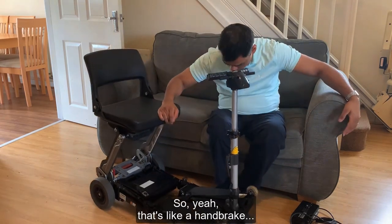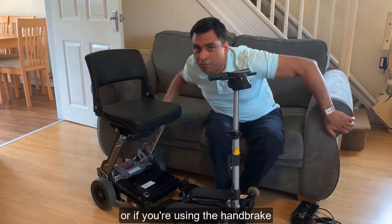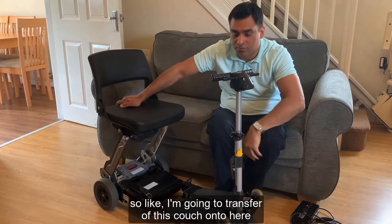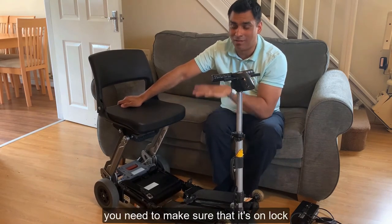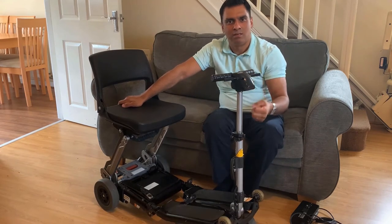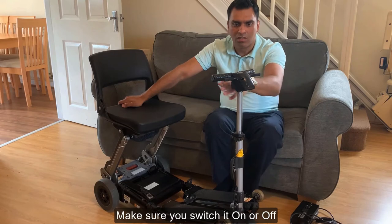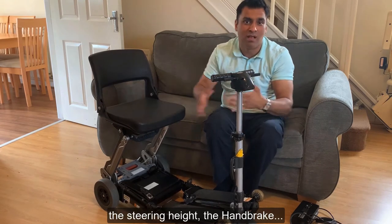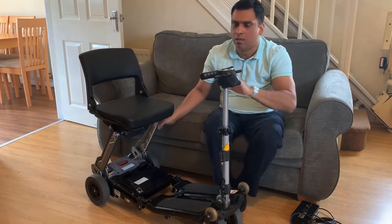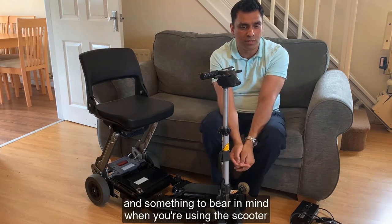One important thing to remember with the handbrake: if someone's helped you move the scooter using it, make sure you switch it back to locked afterward. If you're going to transfer off a couch onto the scooter, the last thing you want is to leave the handbrake off and slide away. It's like parking a car - handbrake on, keys out. Make sure you've checked the steering height and handbrake are set correctly before use.